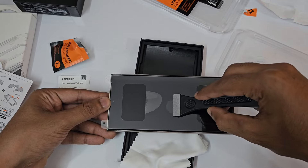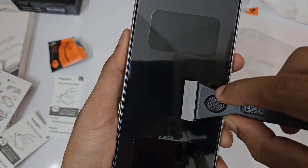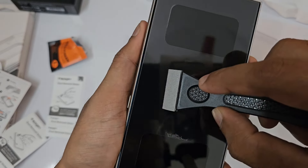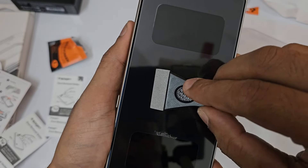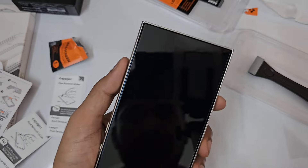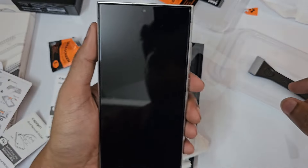Now you can see this is the screen protector and there is a back adhesive side. Just remove it like this.